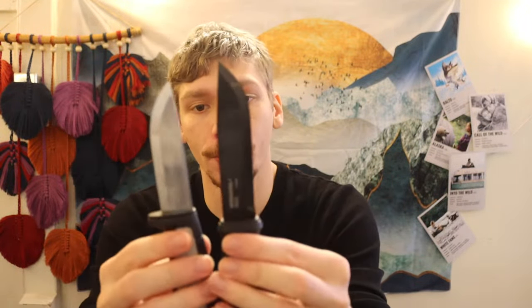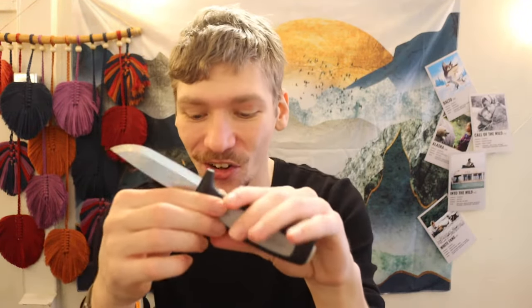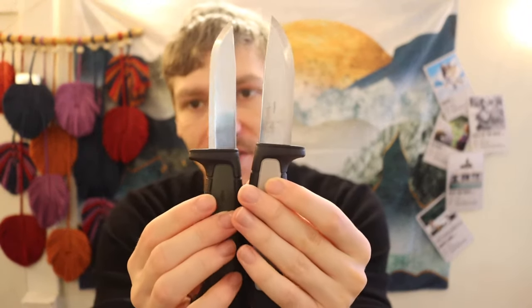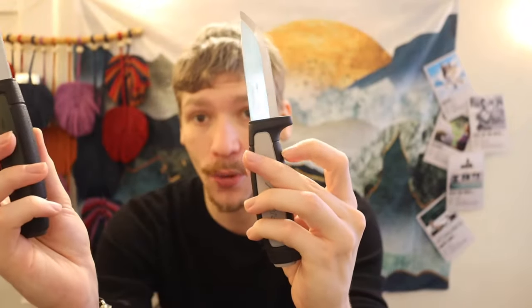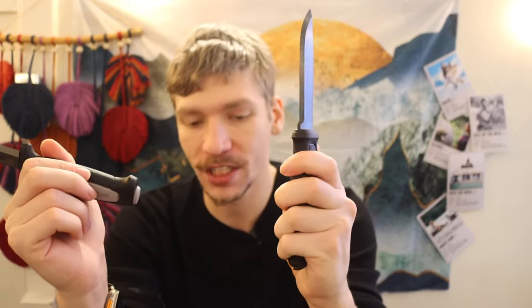Both the Robust and Garberg are carbon steel — both use C100, which is essentially 1095. With the Robust you get a DLC coating, a longer blade, and a longer handle than the Garberg. One area where the Robust actually wins is its handle's homogeneity — you can hold it in a reverse grip, do chest levers, or a normal grip comfortably.